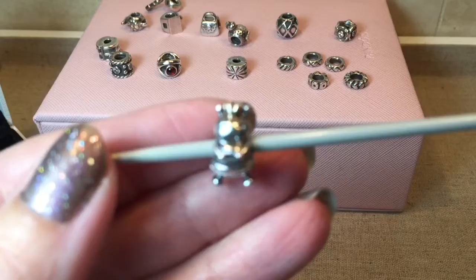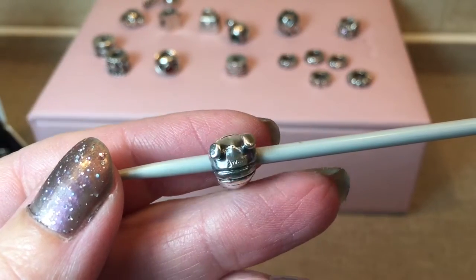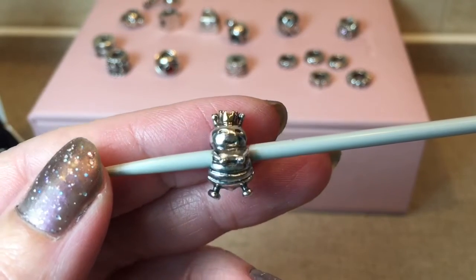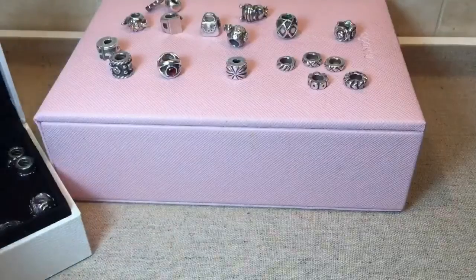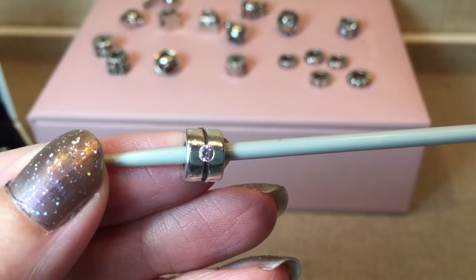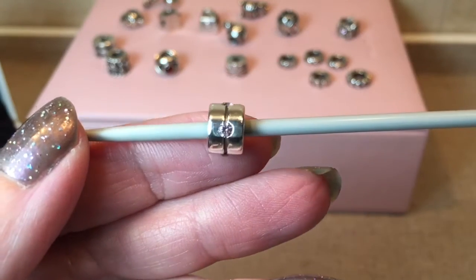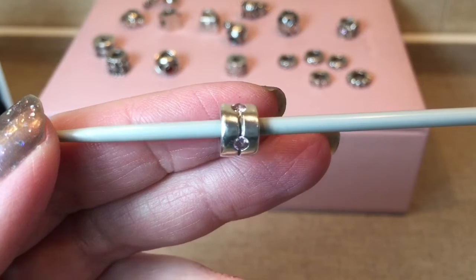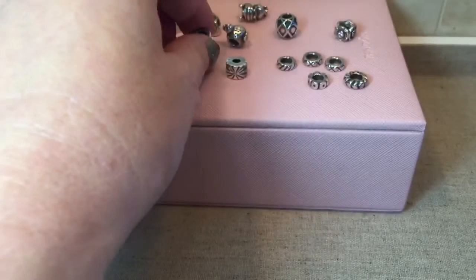Everybody knows this charm — this is the Queen Bee, and she's quite special. I already have a Queen Bee, so I can't make up my mind whether to keep this one and have two or rehome her. And then I've got another charm with pink CZ — I think this is just called the Silver Band. I have one with clear CZ but not with pink, so I'm definitely keeping this one. It's a very pretty, very soft pink color, much like the background of the box behind me.